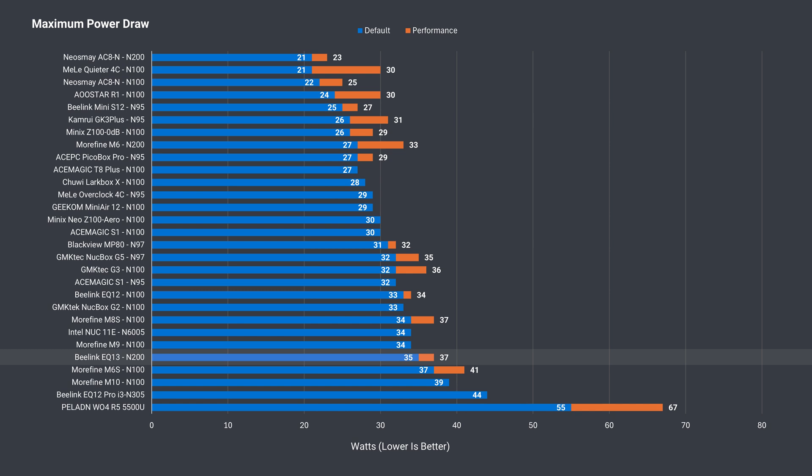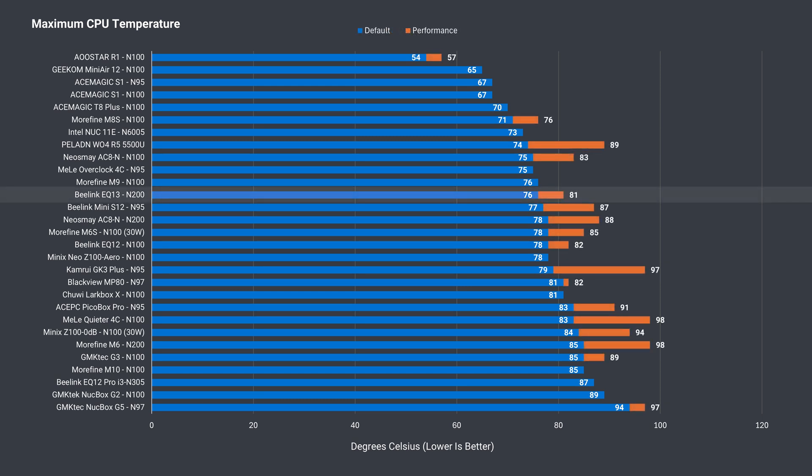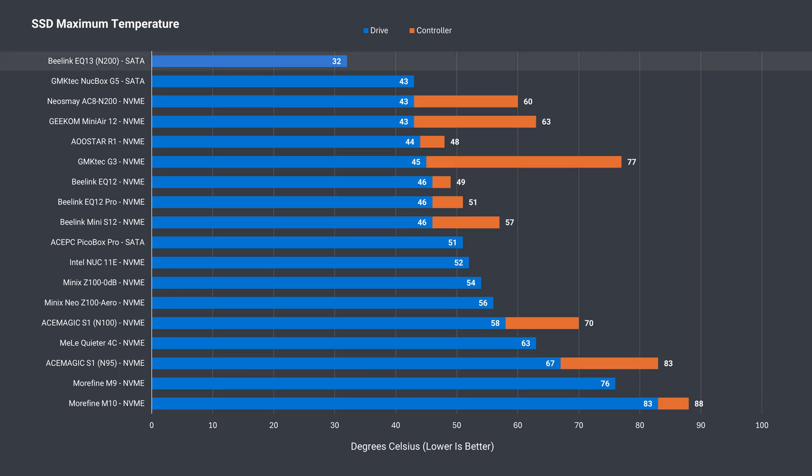Overall power draw is on the high side compared to other budget minis tested. Maximum CPU temp depends on the power limit but is around the middle of the chart either way. What's most impressive about the EQ13 is how quiet it is — my sound meter couldn't pick it up at idle or load. Even though the Geekom Mini Air 12 also didn't register, the Beelink EQ13 is even quieter under load compared side by side, and is the quietest actively cooled mini PC I've ever tested. The SATA SSD drive temp only went up from 30 to 32°C with a thrash test, so the chunky heatsink is doing its job.